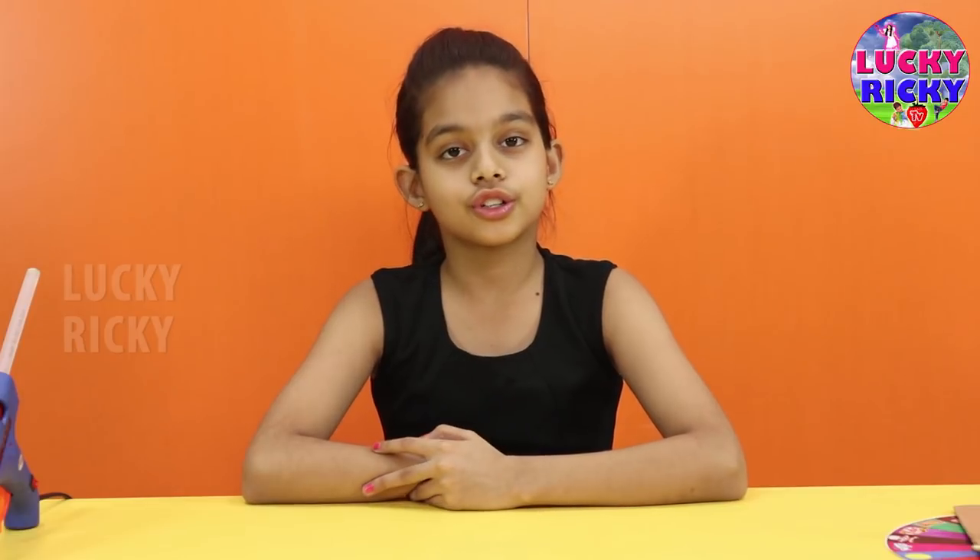Hi, this is Love. Today I am going to show you how to make a spinning wheel game at home. I am making this for a gift for Ricky. Ricky loves these kinds of things and he always wanted it, so I thought why not make it.